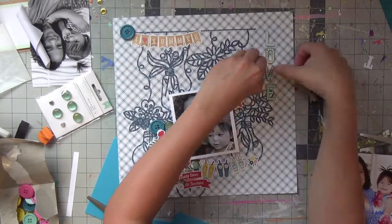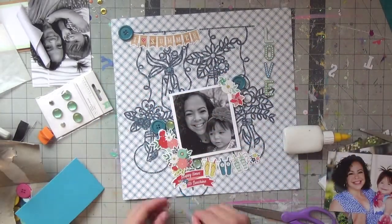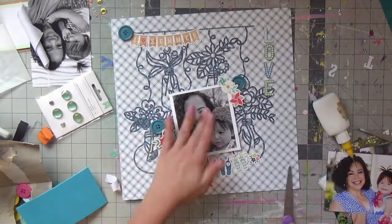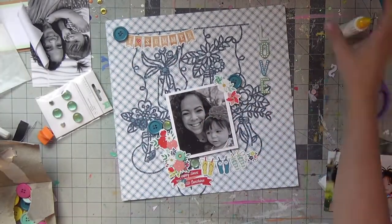I don't think I added journaling to this, but maybe I'll go back and do it. I hope you were inspired to use a cut file from this layout! Thank you for joining me as always — close-ups will be coming up shortly. Bye everyone!